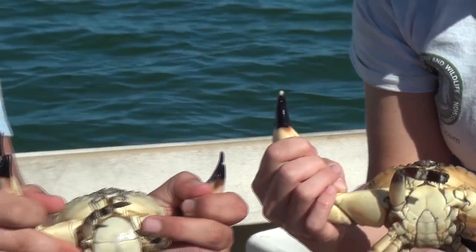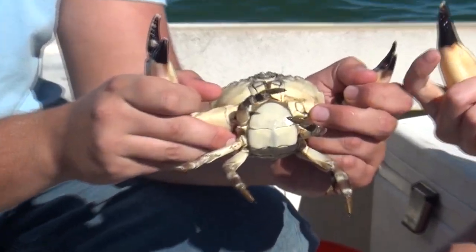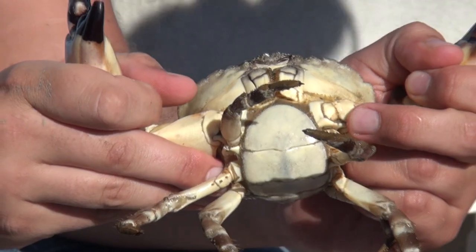The female has a much wider abdomen, which kind of looks like the Capitol building. She'll use that wider apron to carry her eggs once she starts spawning.